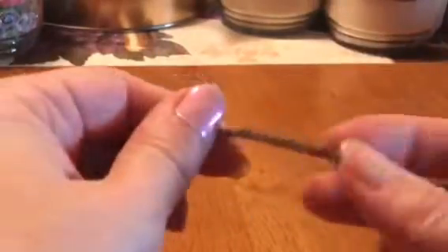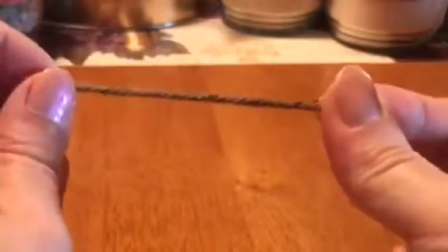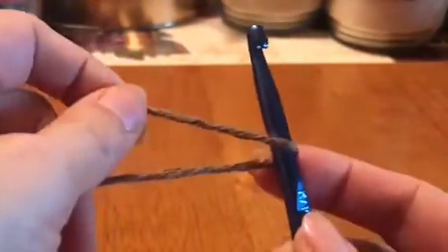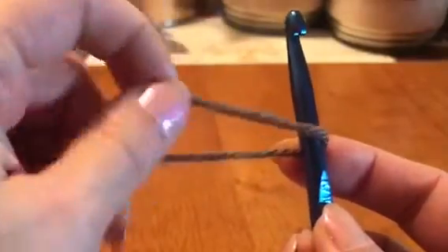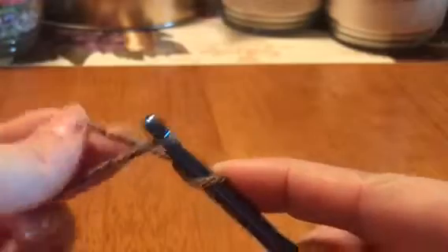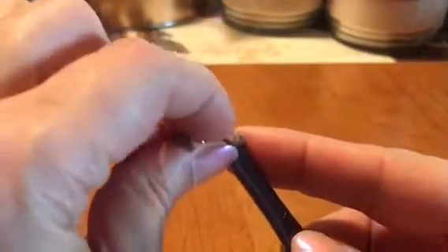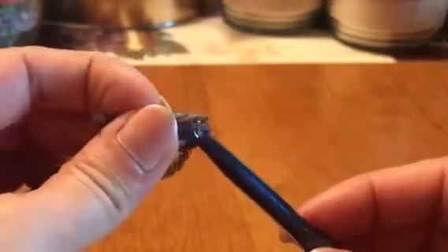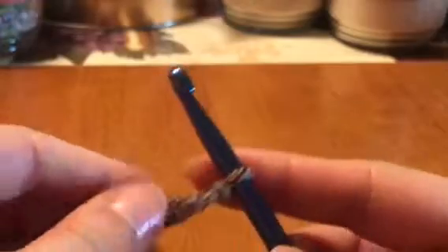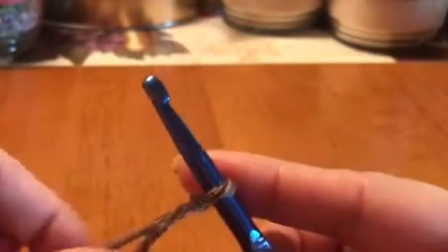We're gonna make our loop — it's very easy, don't get overwhelmed. You're gonna take your hook, fold the yarn over, pull the smaller one up, go underneath and grab the one below, then pull that one through the loop. Pull it, and there's the start of your chain. You don't want to pull it too tight because you want to be able to get in there when you start your chain.